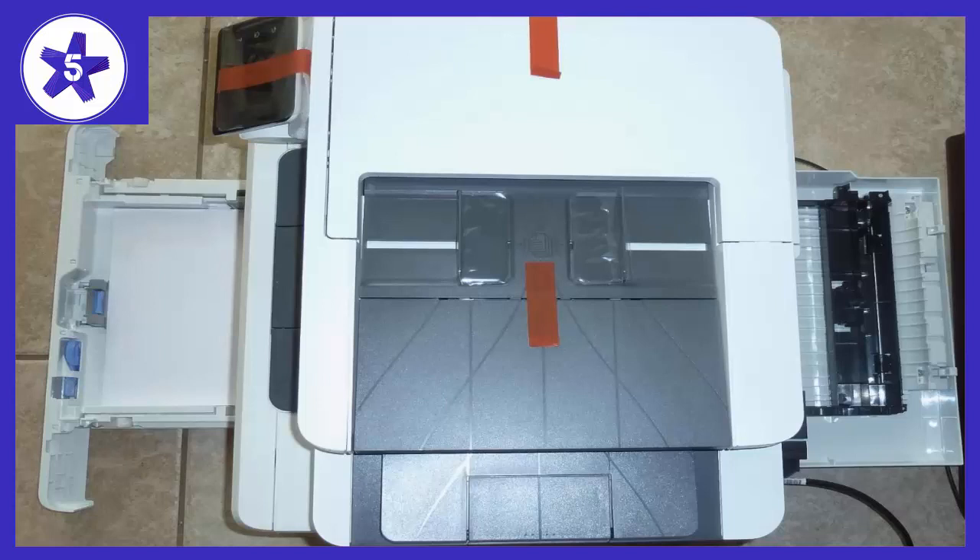All in all, this was a good quality printer for a home office or small home-based business. I am so glad to get rid of the inkjet — the nightmare of dried-out ink is a thing of the past with this quality laser printer.